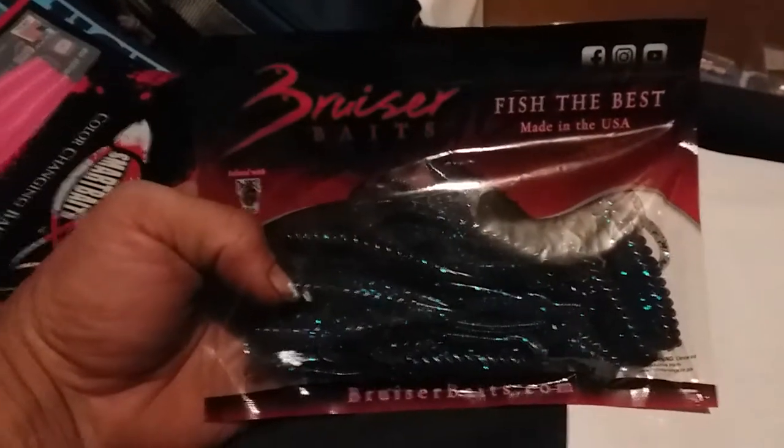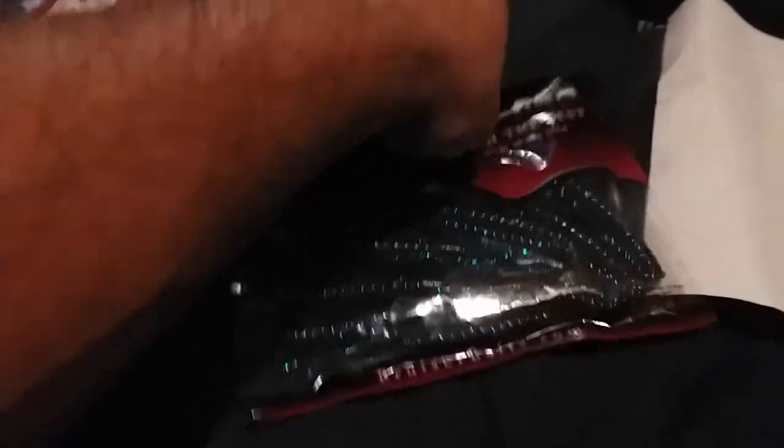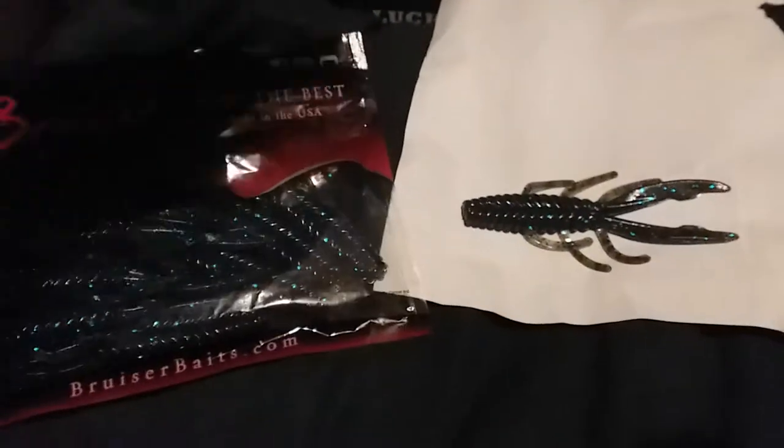Next up we got this pack of creature baits — black and blue flake by Bruiser Baits. I was actually checking these out on Tackle Warehouse and almost ordered them. I can't remember the name of them but I almost bought them, and then not a week later, bam, I got them in the mail thanks to Lucky Tackle Box. They look pretty good — almost like your standard creature bait but a little different. It's all about the action, and it's got a bunch of appendages. That's a pack of eight, five-inch Bruiser Baits. Very nice baits.